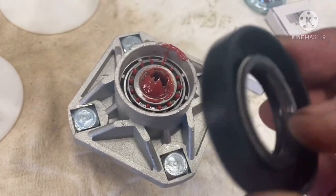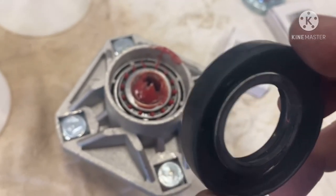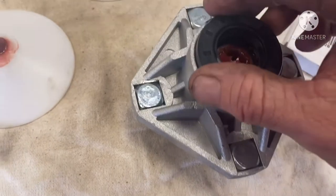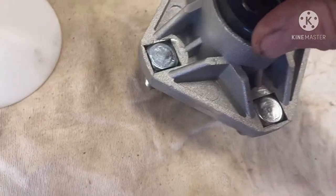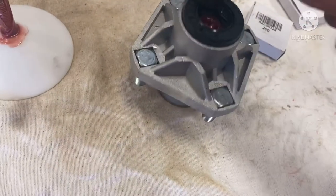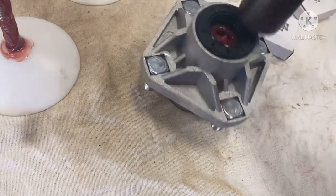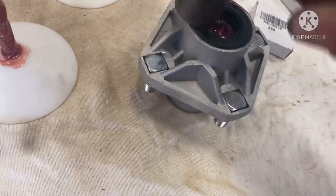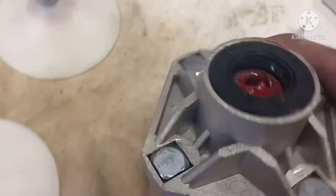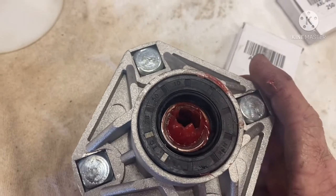You want to install the seal with the spring facing downward toward the bearing. It's going to slide right down in there and then we'll tap it in — very, very lightly. You want to make sure you get it flat. There — you see how it's installed all the way down flush. That's essentially it for the back.